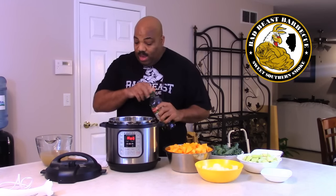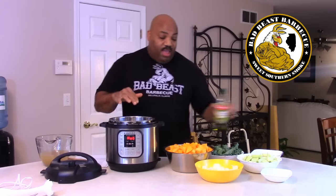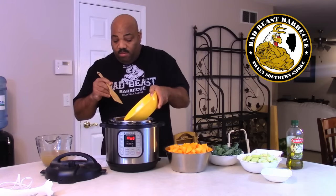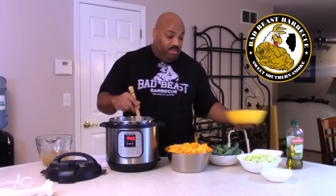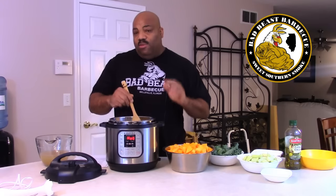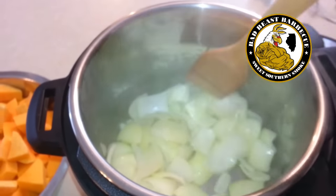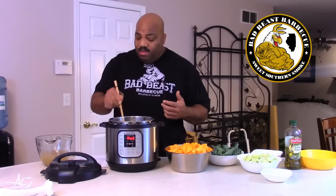First we're going to take a little olive oil — about a teaspoon or so — and put it down in our pressure cooker. The pressure cooker is already on sauté so it's nice and hot. We want to sauté our onions first. We have two onions sautéing in the pressure cooker right now and we just want to cook those until they get nice and soft. That's a great smell with the olive oil and the onions.